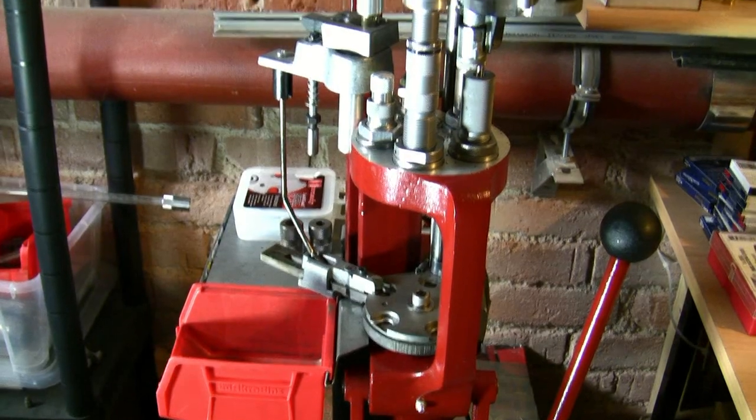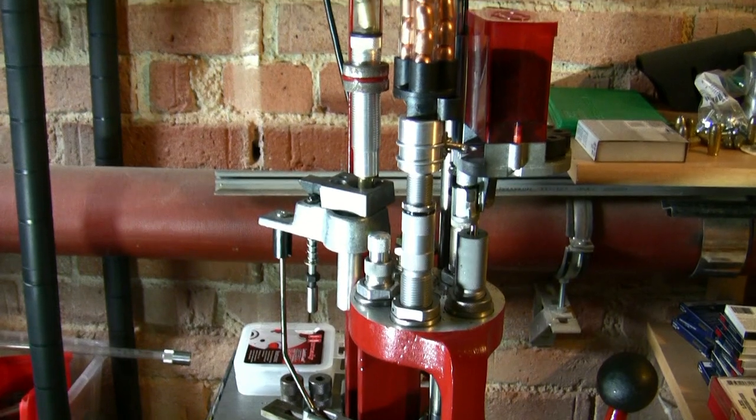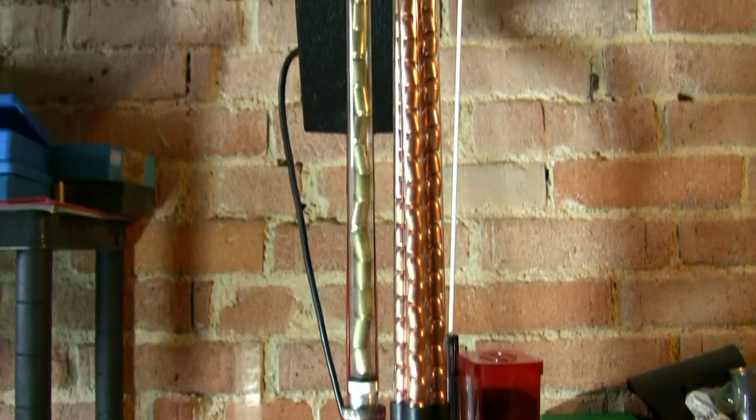All you need for this setup is a connector, the Lee bullet feeder, and the Hornady bullet feeder die.